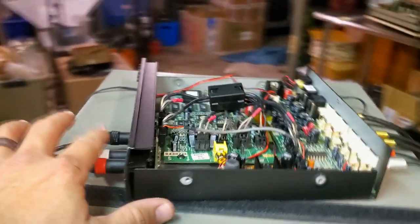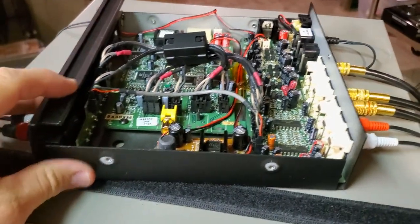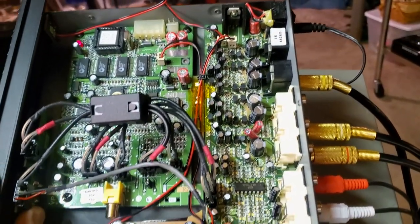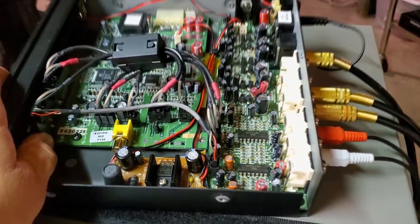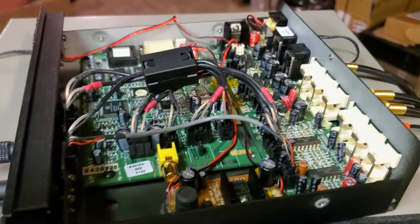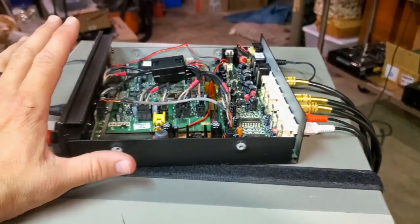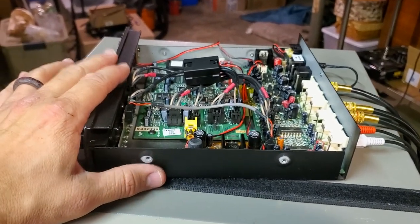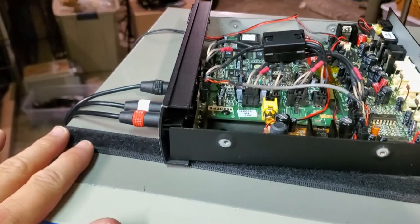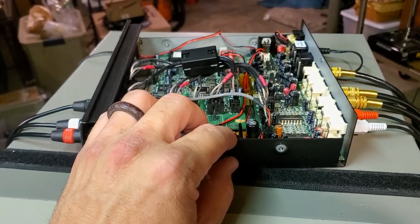I'll just take a minute and test every single one of these outputs, and I'll test the composite video input also. This one's working great. Those capacitors are definitely the issue to always check on this device if you ever find one. Everything else checked out perfectly — everything's working fine on this one. We're going to close it up and then pull out the other one that I've already serviced, take a look inside, test it the same way, and hopefully be done with both these time-based correctors.